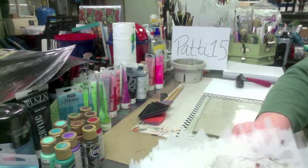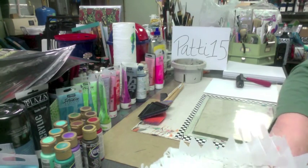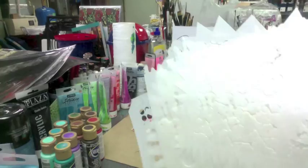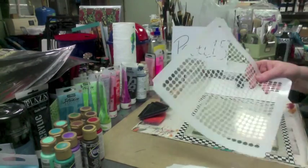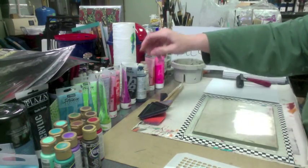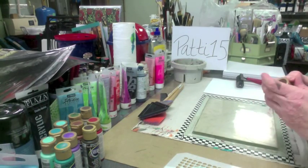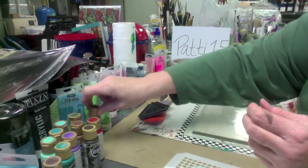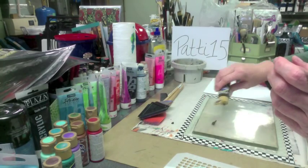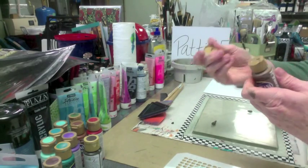All right, let's get started! Oh, my Mojo came to see me — hi baby Mo! Don't bump the camera, honey. I think their daddy may be home. Let's throw something down on the plate. Let's do something really against my grain — let's do something earthy tone for a change. I love these colors but I never pick earth tones. I don't know what the problem is — I like that bright flashy stuff.